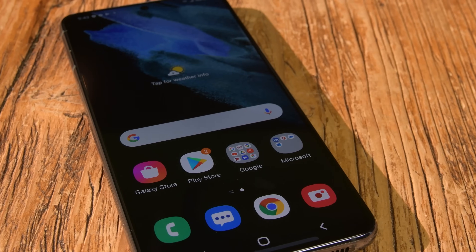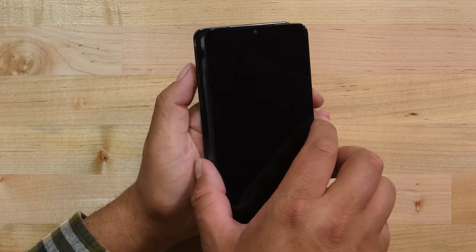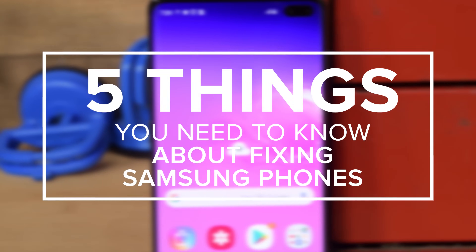If you're thinking about repairing your own Samsung phone, we want to do anything we can to help you. But before you begin, you might want to know what you're getting into. Here are five things you need to know about fixing Samsung phones.